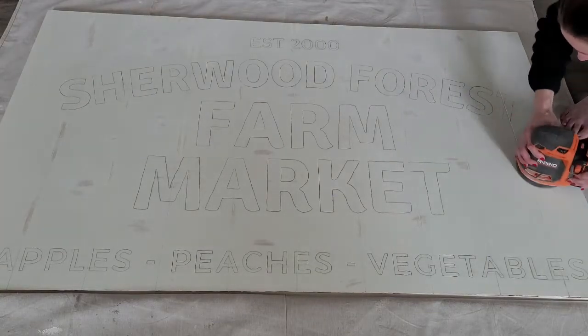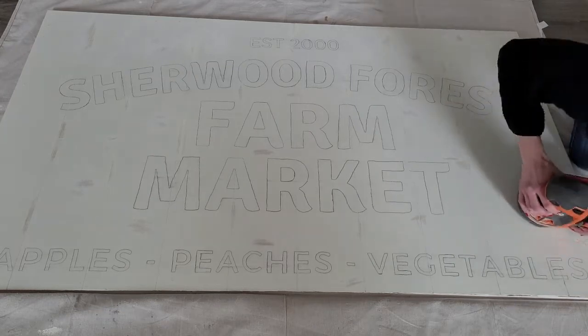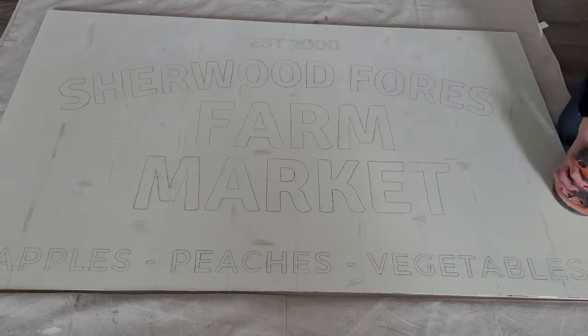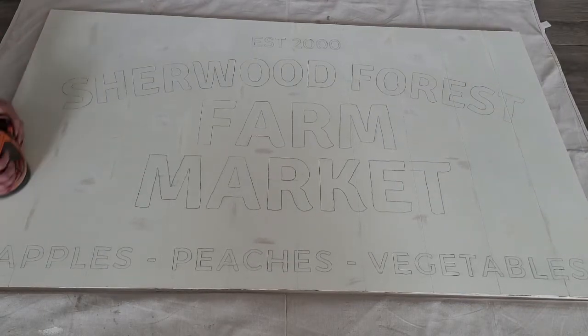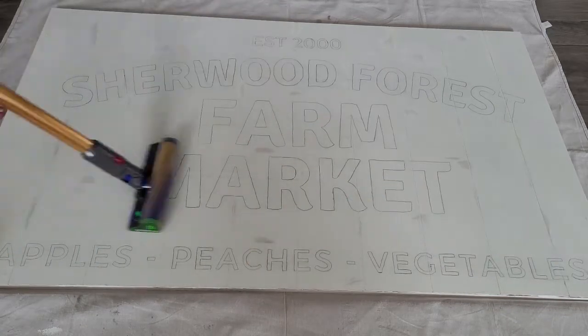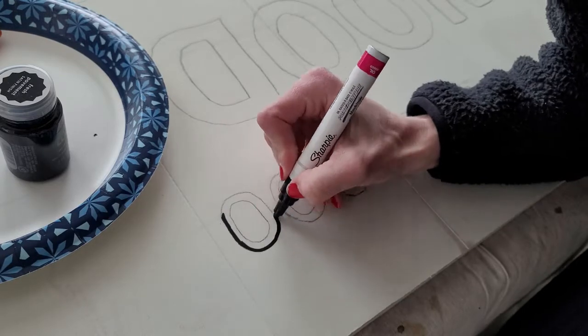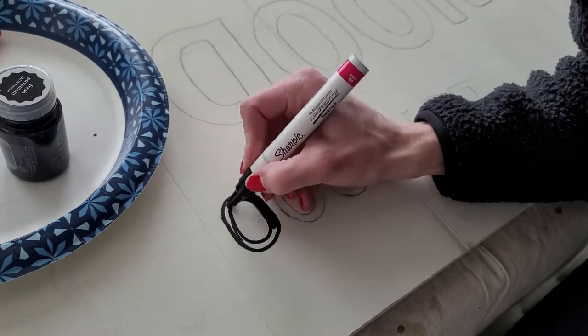I'm trying to not sand off too much of my pencil marks because I'm going to need those for my next step. After you're all done sanding, I just used my vacuum to vacuum off all the sanding bits and made sure it was clean. With your sign all cleaned up, you can start filling in your stenciled design.